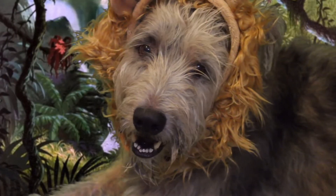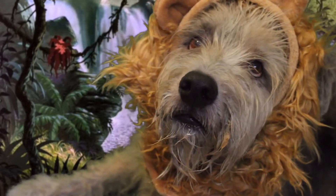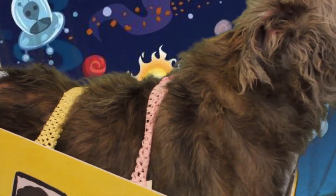For the first costume, I got this lion's mane headband from Walmart and I put it on my dog.